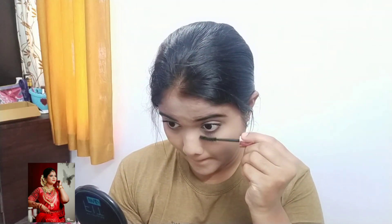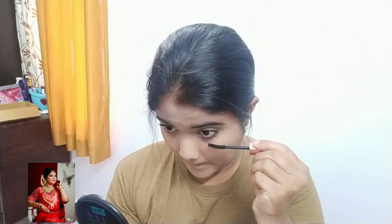I think the mascara is quite thick. I'm going to put it on the face right now. I already have two eyes done and will put it on my face.